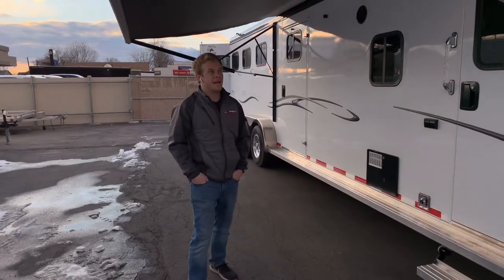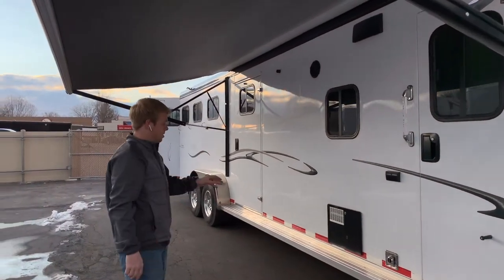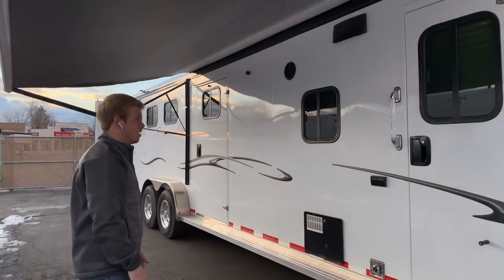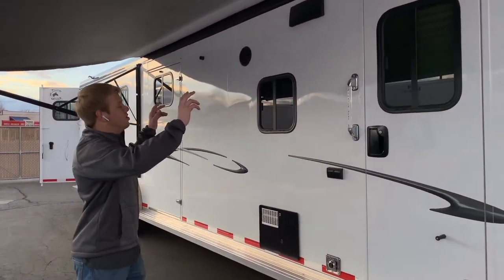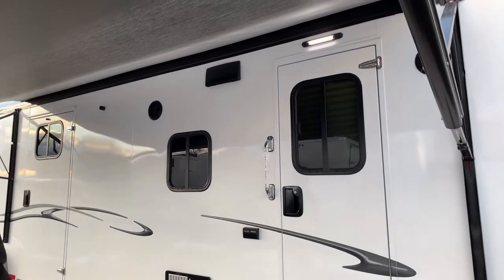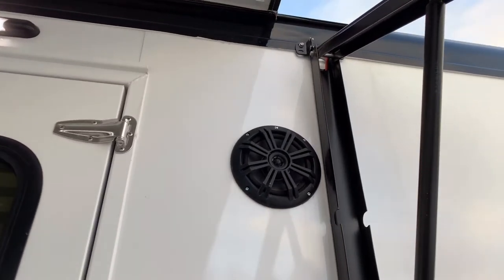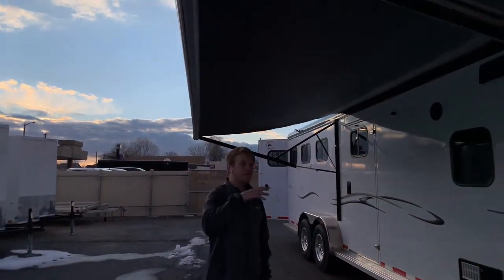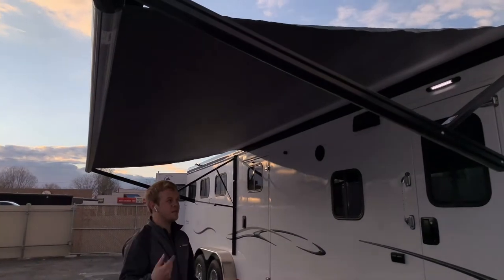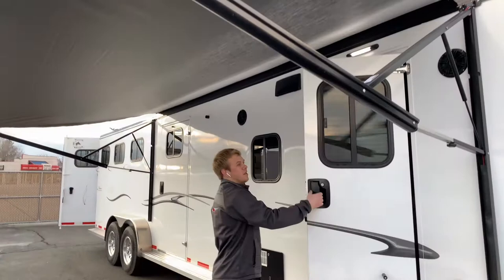This trailer has the added blackout package option. As you can see, the roof rolls are blacked out and the trims are all blacked out — just looks pretty cool. Outside the living quarters you got two exterior speakers with a Kicker sound system in this trailer. You also got a power awning — it's powered, makes it super easy to roll up or kick out, no straps you have to pull or anything, just a push of a button.